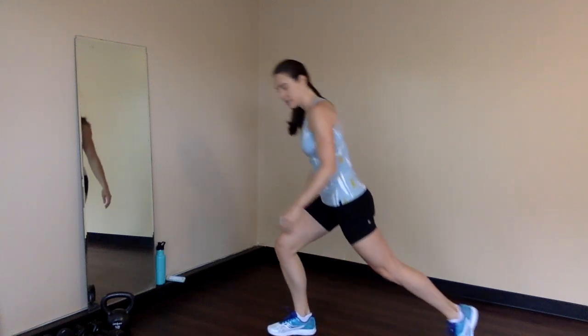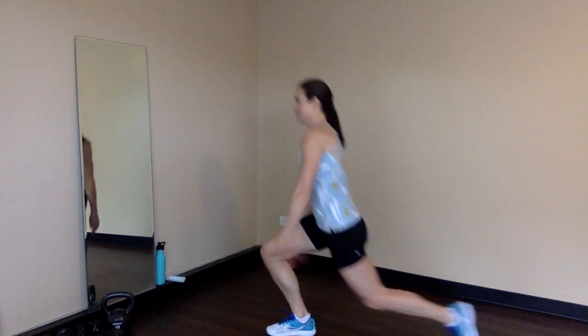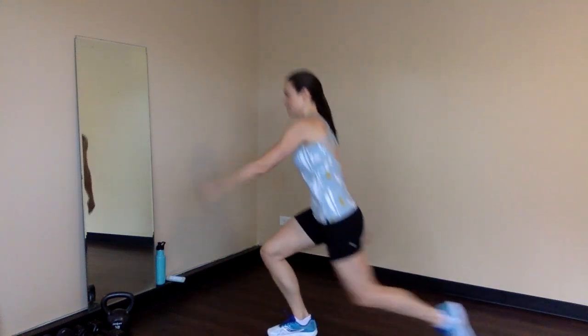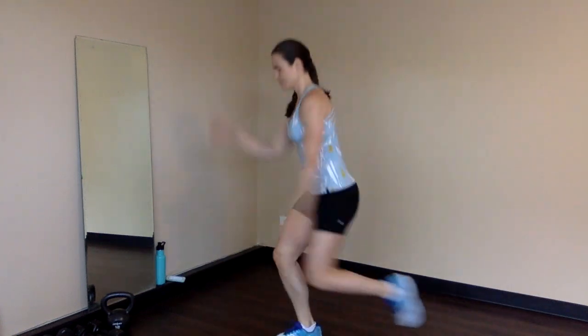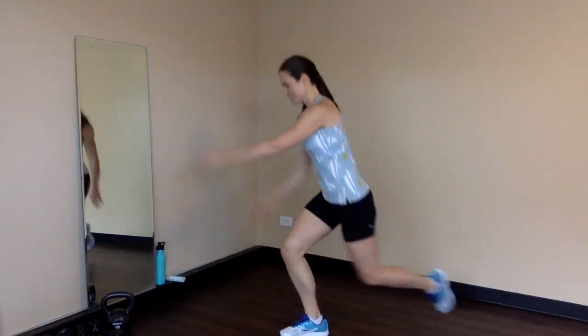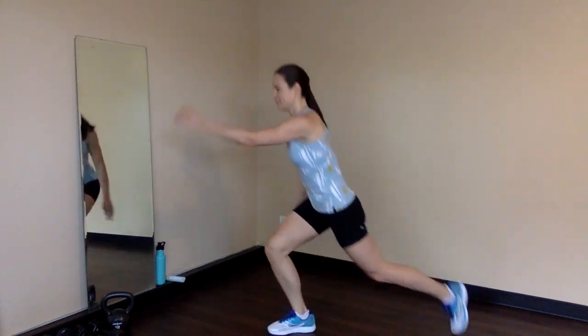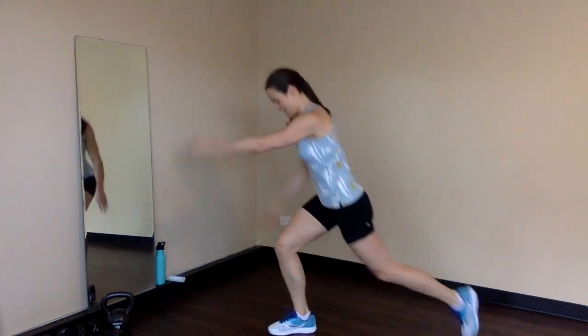Switch sides — left leg back. We're going to drive up through the right leg. The arms can really help on these. 1, 2, 3, 4, 5 — jump it up — 6, 7, 8, 9 and 10. Awesome.